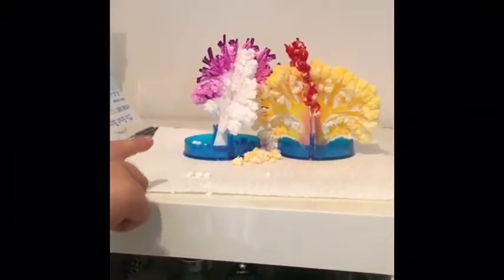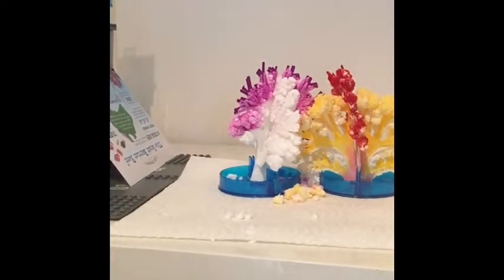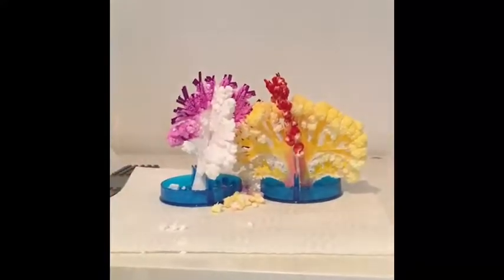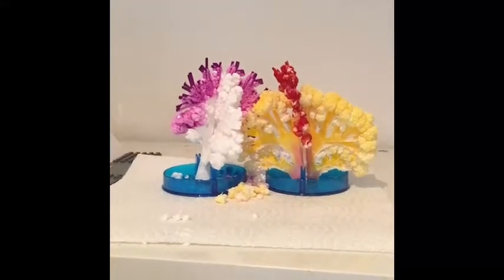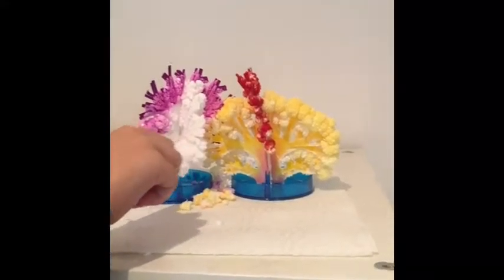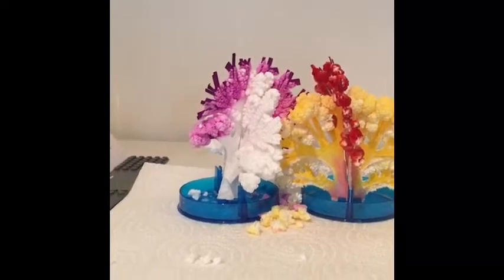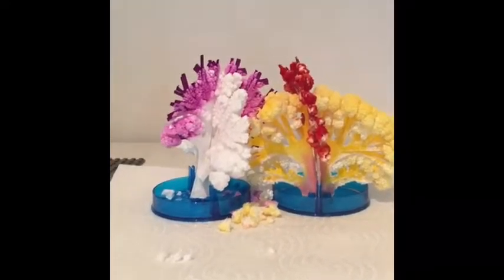Well, this one was from last time. And this one took a very long time to grow. This one didn't end up well because it started bending. And some crystals fall off, do they? Yes.